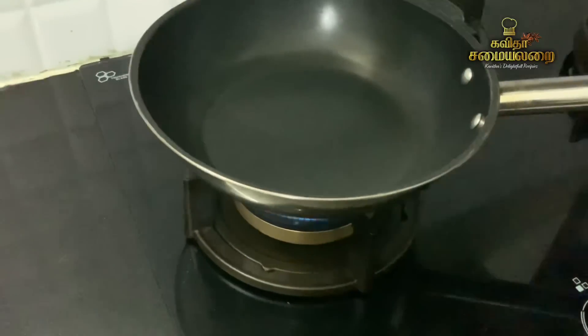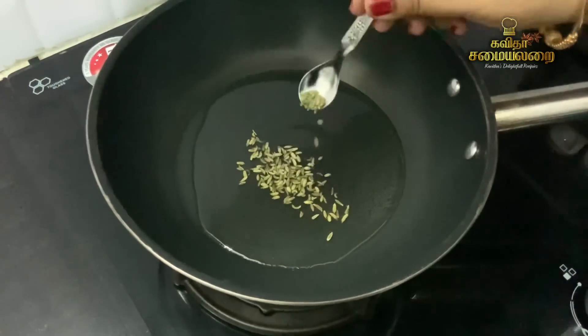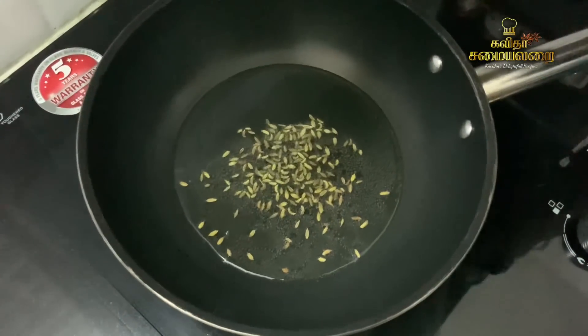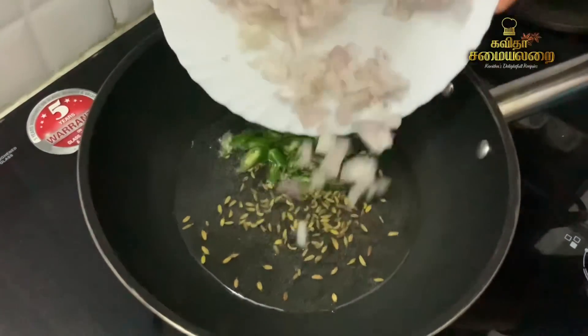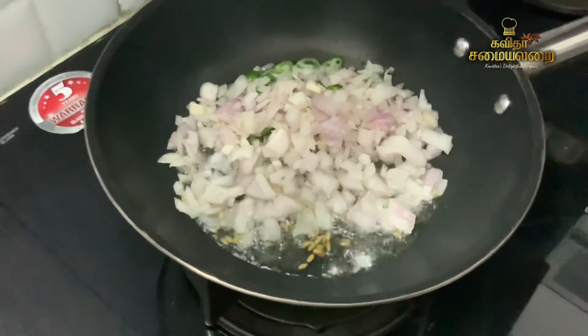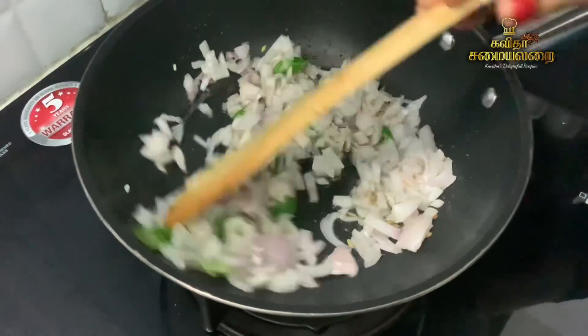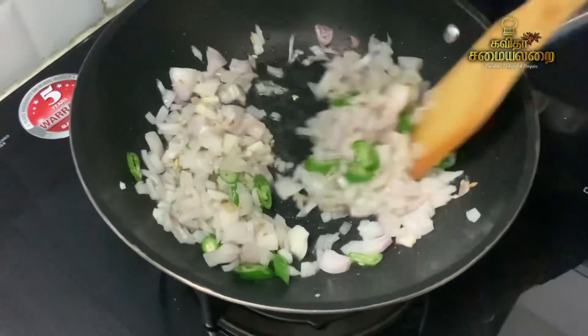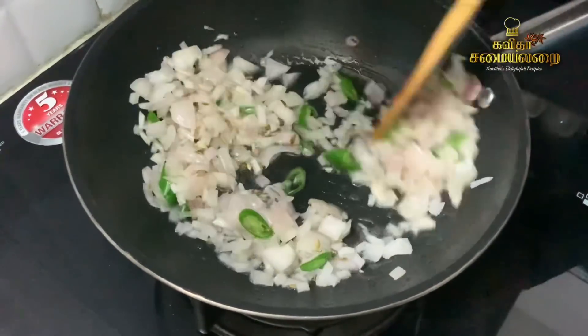Now add 2 spoons of oil. Add 1 teaspoon of spice. If you are interested in a good recipe, you can taste a good recipe. Let's try it. In a good recipe, we have to cook the egg before we go.